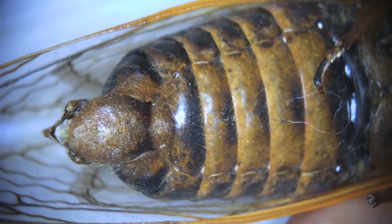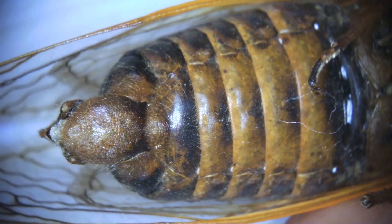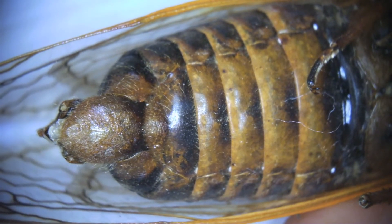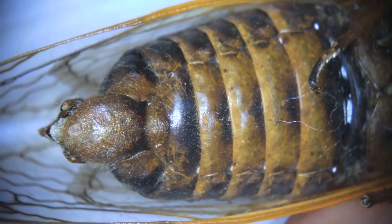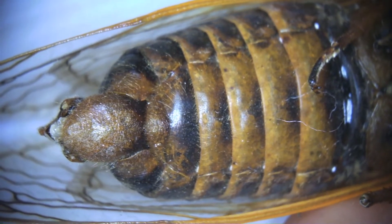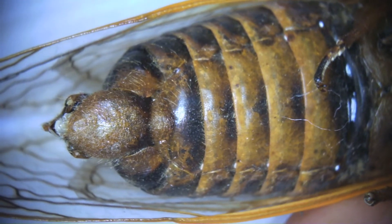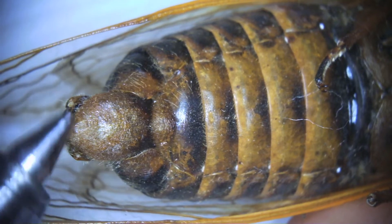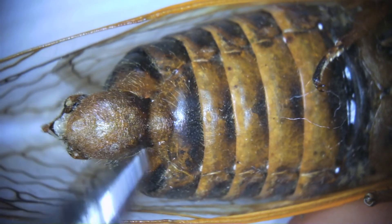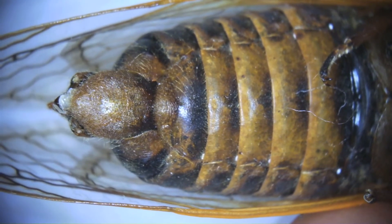A lack of an ovipositor — and you can see this end nubbin here shows that it was a male instead of a female. A female would have had another kind of like a syringe or an injector coming out as well, and they are less spherical; there's more of an indent in a female's end. You can see the male is nice and kind of curved here.